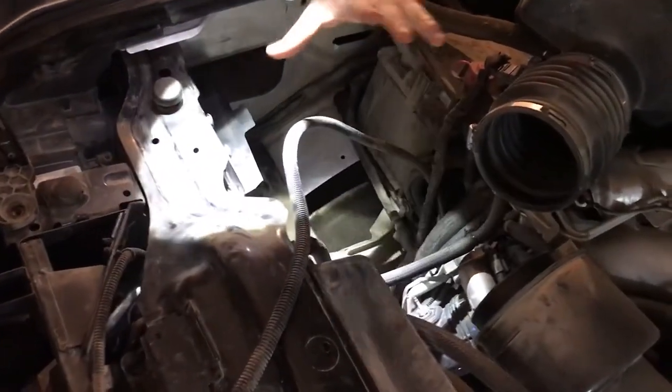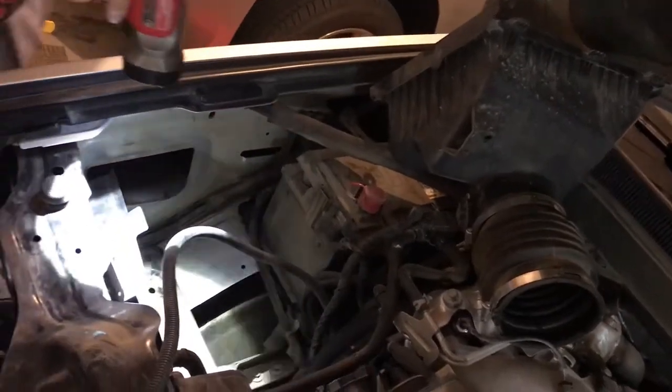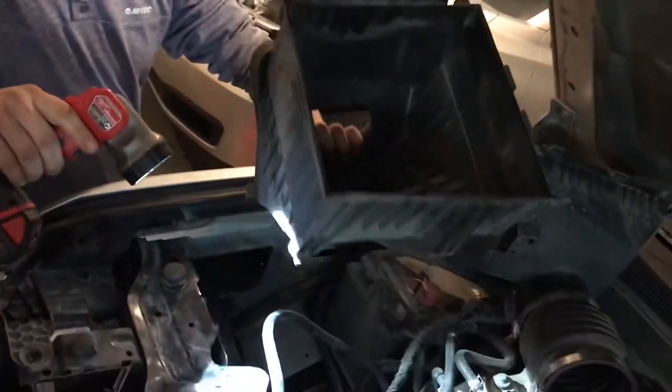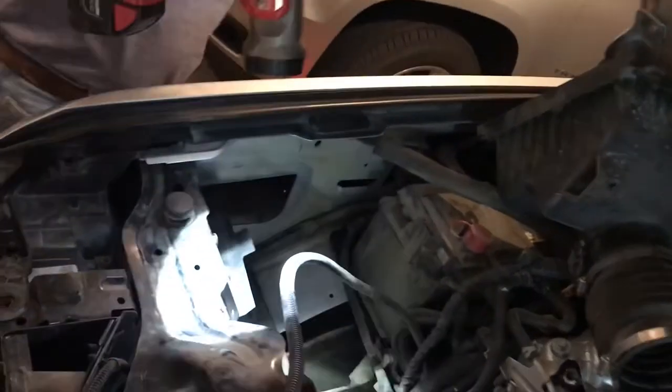The first thing you need to do, just like any headlight, is remove the air filter cover, the filter itself, and then there's a casing that goes underneath it right here. This just kind of pops out — you have to finagle with it a little bit, but it should come out of there.